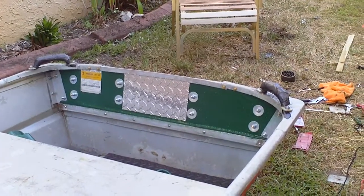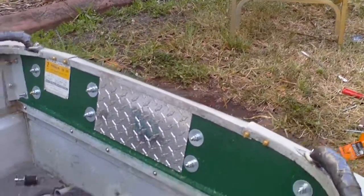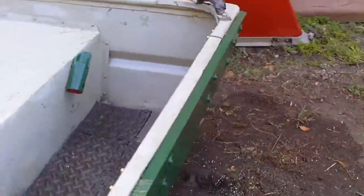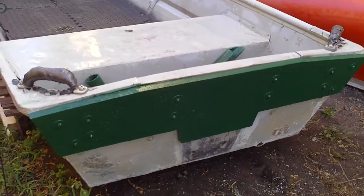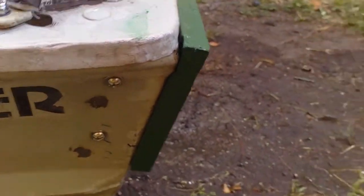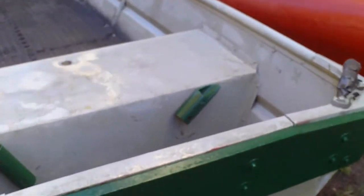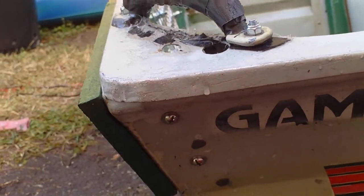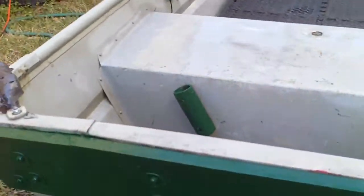So I reinforced the transom. I put one-inch pine here and one-inch pine on the back as well, running all across the back of the transom — just to get the transom as reinforced as possible without putting any stress on the center of the transom.